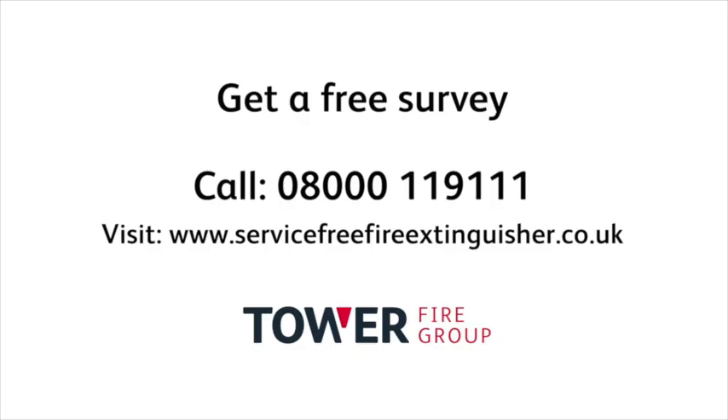We understand through our years of experience that this is a game changer — it's going to change the way people fight fires. When you buy the P50 from Tower, you're also provided with a host of other services: the expertise, the management, the time, the transparency, and the honesty. All of these things come with a P50.